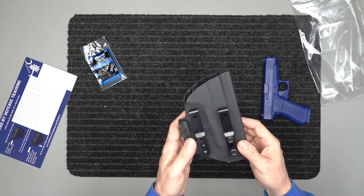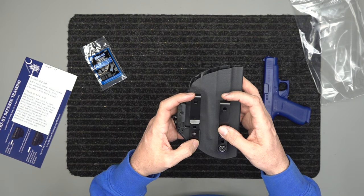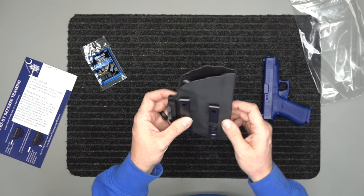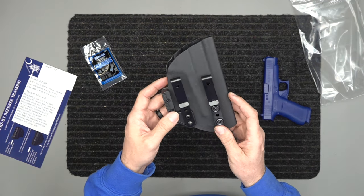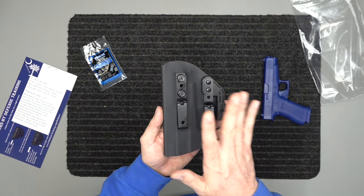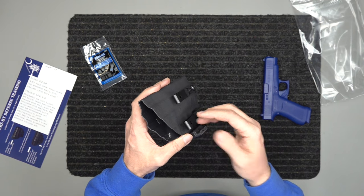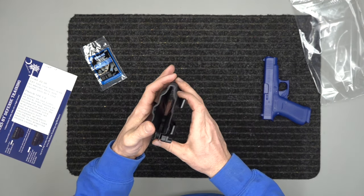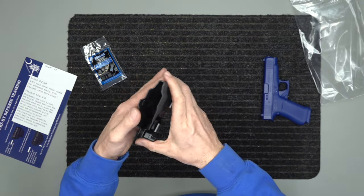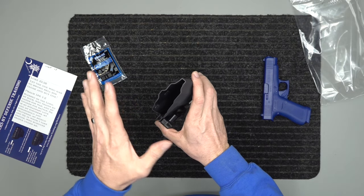It comes with two belt clips, and you can adjust the rod height on both belt clips — make them even, tilt them slightly, run your height up or down, cant it forward or backward, whichever you need. It is both inside and outside the waistband, and both left and right-handed — you can take all the hardware off, move it over, and it will work either way. It is also t-shirt tuckable for inside the waistband, as well as outside the waistband.